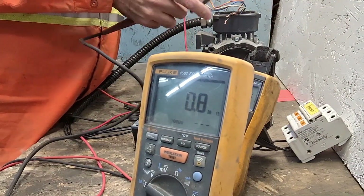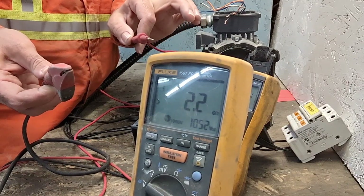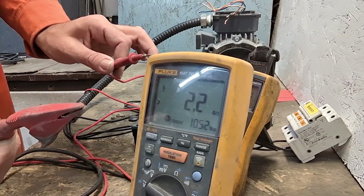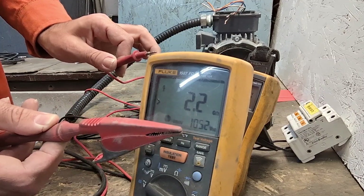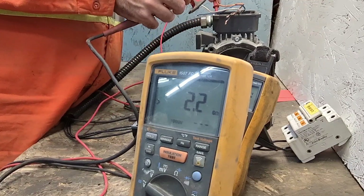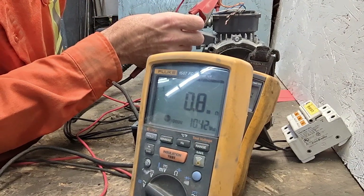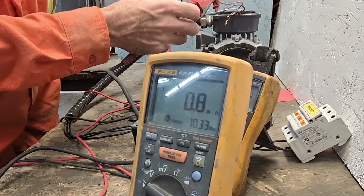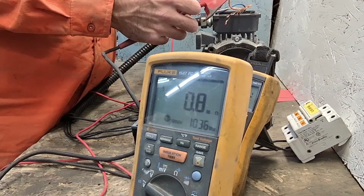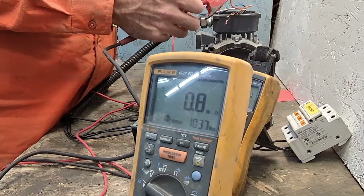So with nothing connected, it reads 2.2 gigaohms at 1052 volts. Then when I go here — phase to ground on the motor — it's 0.8 megaohms. So that means it's short to ground, the motor is bad. And I can check each phase because all three phases are interconnected together, so you know this motor is bad.